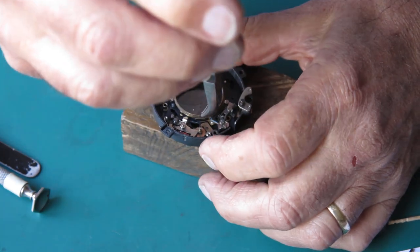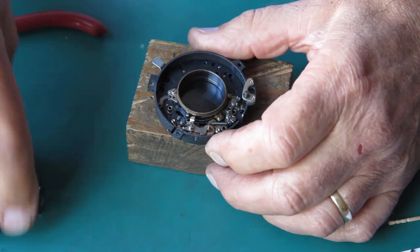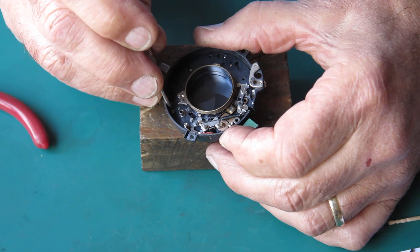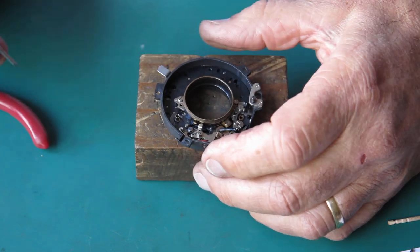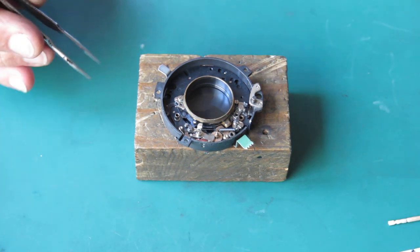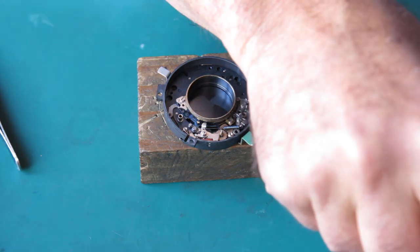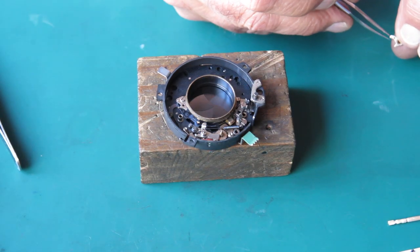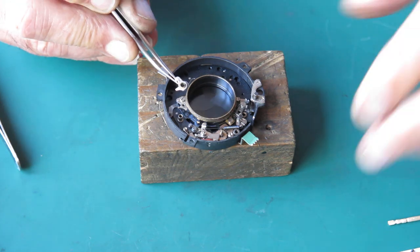I've got my spring and I'll hook that over its post there, stretch it out and hook it into the hole in that arm. So now the sector gear latches into the cocked position, and as the shutter starts to fire it's released and it drives the pallet wheel, and that times the flash sync so that the flash is fired first to give it a chance to burn at peak brilliance by the time the shutter is fully opened.